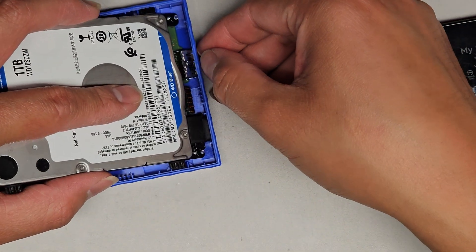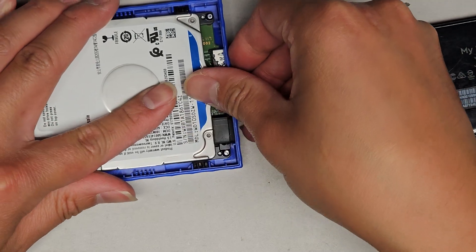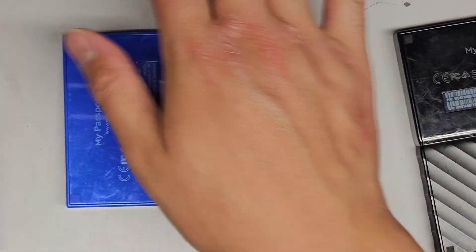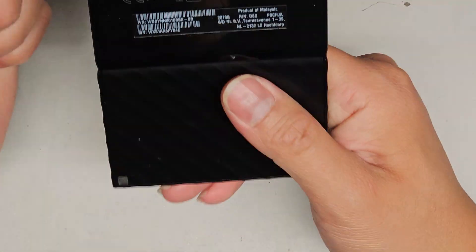When you put this back, you do have to go at an angle — make sure the USB port lines up with the hole. Then while you're holding that, push the rest down. To put the case back together, click it all back in and you're good to go. We'll do the same thing with this other one just to make sure. I'm pretty sure it's the same — they're both My Passport.